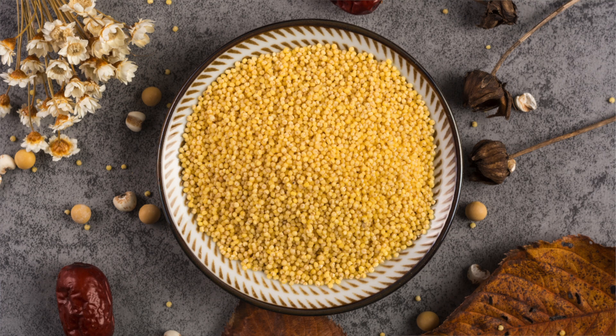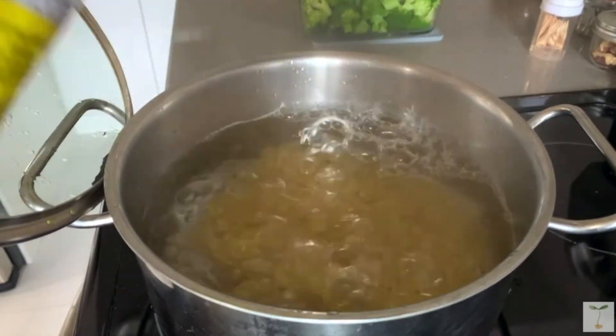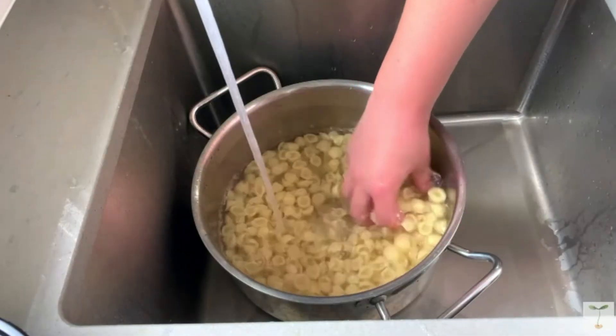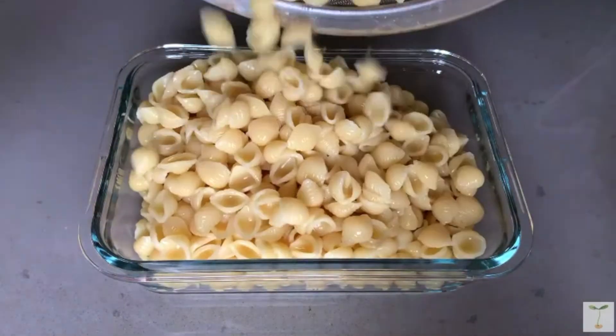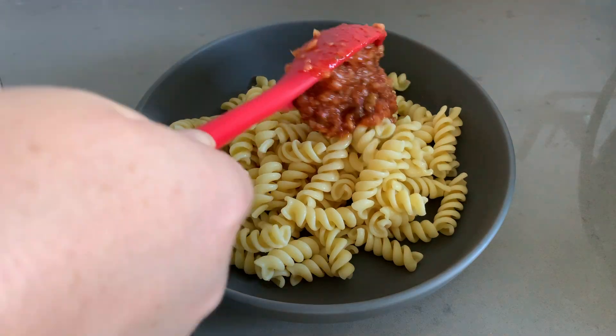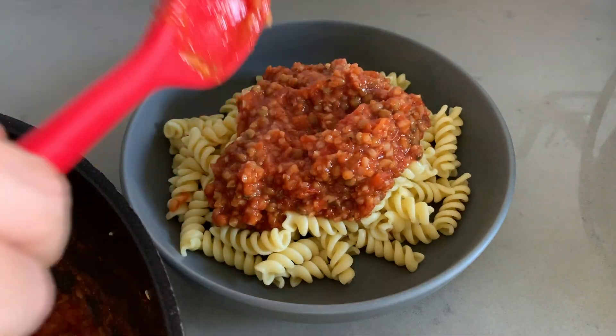For your grain, you can cook something like rice, millet, quinoa, or even pasta. A lot of people are actually surprised when I tell them that I batch cook pasta, but it makes things so much easier. Storing your noodles separately from your sauce will make sure that your noodles stay fresh and don't get soggy. Then you can easily just take both out, microwave them together, and your meal is ready to go.